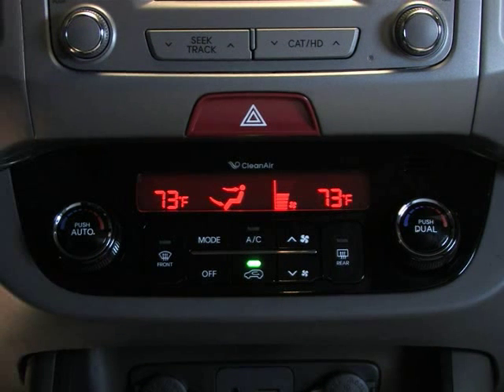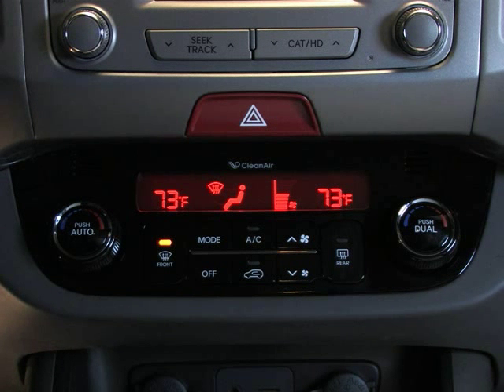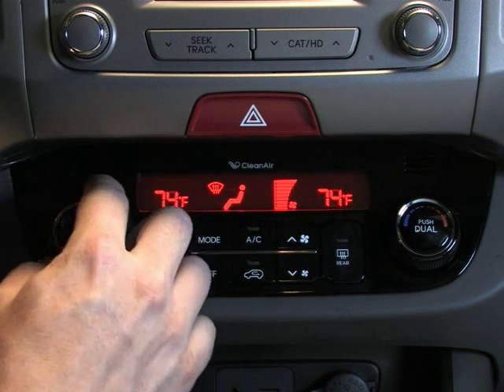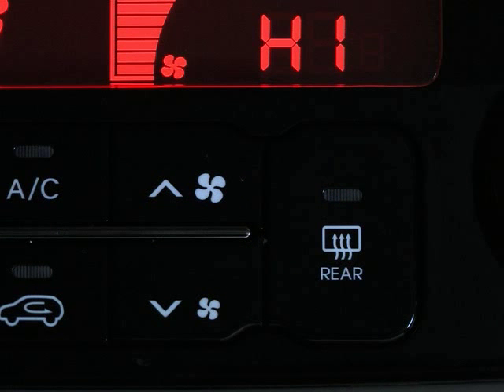In cold weather climates, it may be necessary to defrost the front windshield. Operation is the same as defogging, except in this case, set the fan speed to the highest setting and set the temperature to the hottest position. The rear defroster heats the window to remove frost, fog, and thin ice from the rear window, so you can see clearly and safely out the rear window while driving.